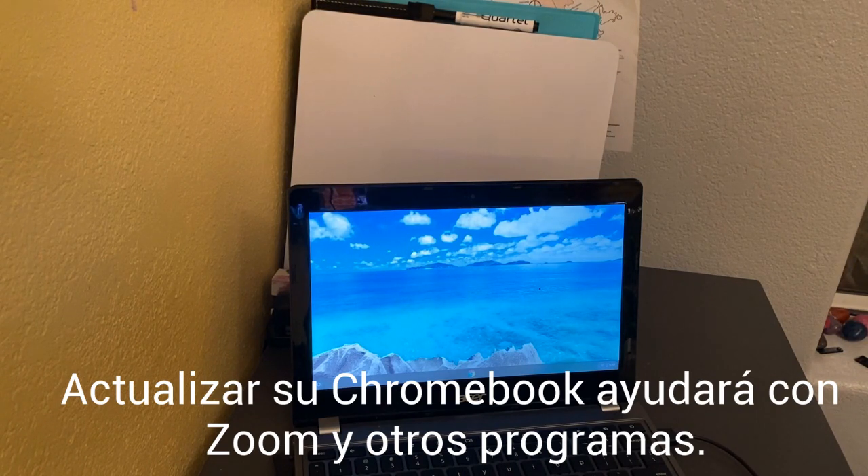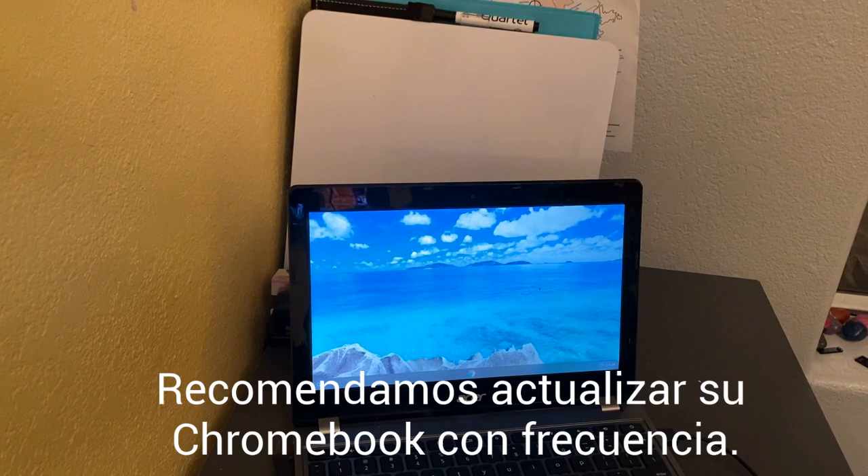We hope that you update it often — maybe once a week. Make it a habit, maybe Sunday night, because if anything is being pushed out to the Chromebooks, an update should help get them into your system.